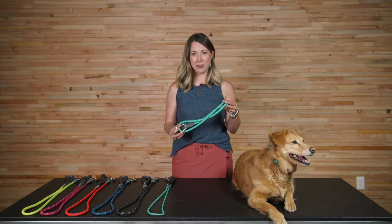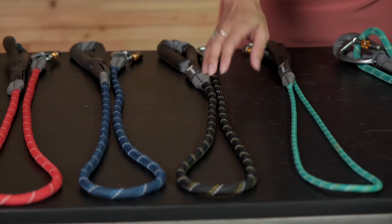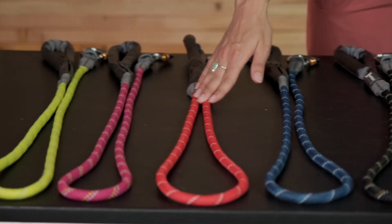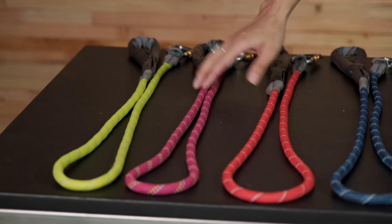Aurora Teal, which is what I have here, and then we also have Obsidian Black, Blue Moon, Red Sumac, Hibiscus Pink, and Lichen Green.